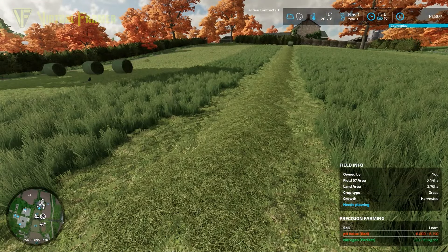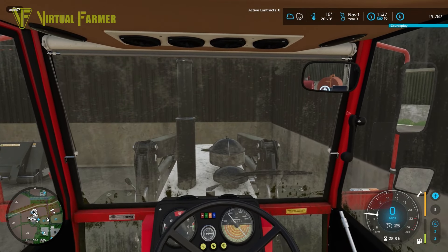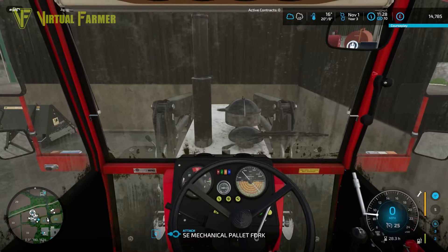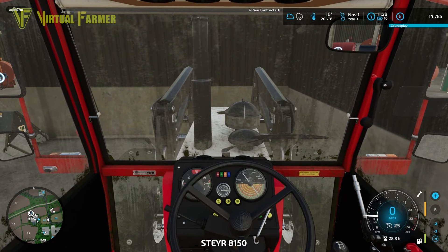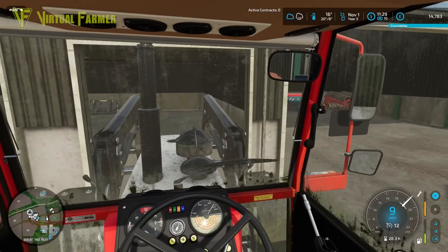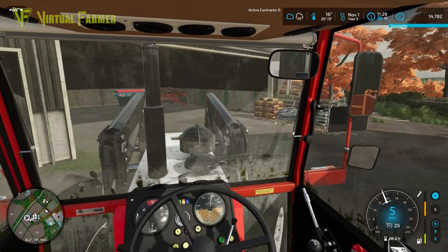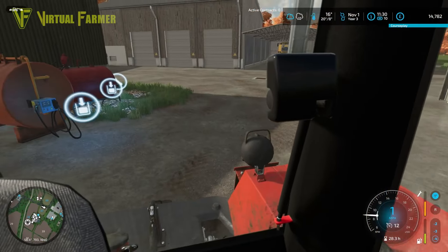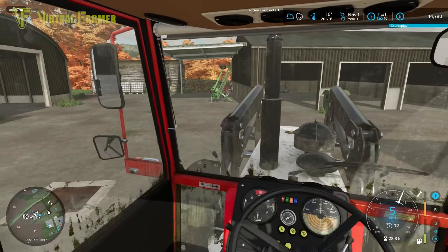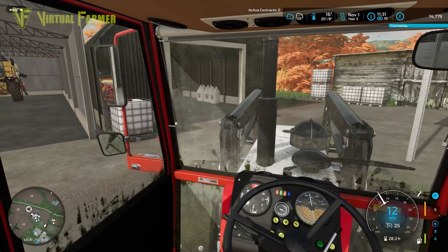We've got this set of pallet forks from the SE pack, but I'm not a huge fan - they don't seem to work very well. I'm wondering if we should switch these out quickly. There are another set of forks available in the shop now that might work better, because these ones have just never worked as well as I'd like.